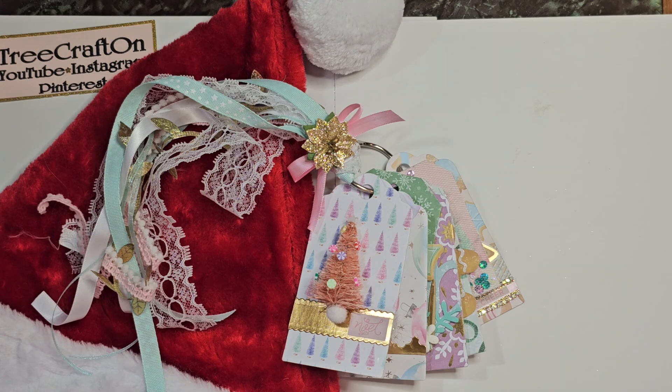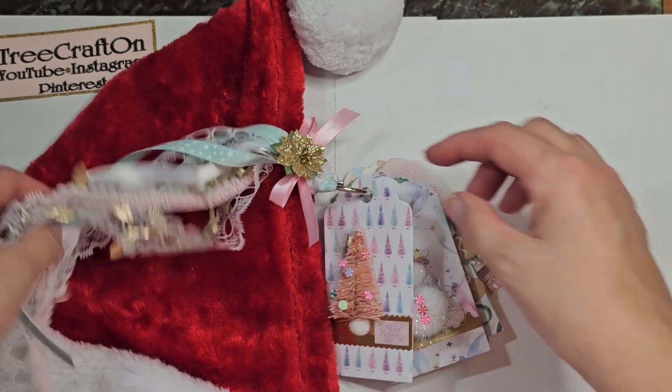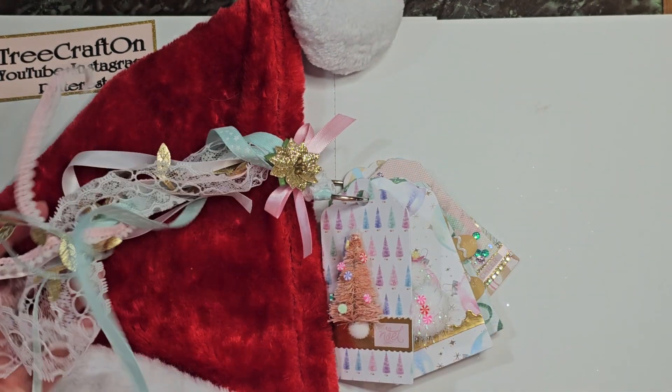Welcome back. This is day 11. We're almost there. Oh my gosh. So I made the tag flip, and I added a sampling of ribbons.